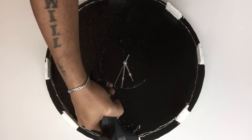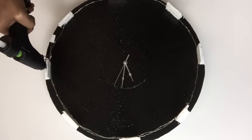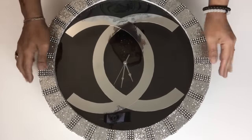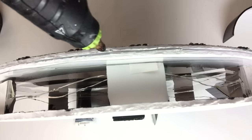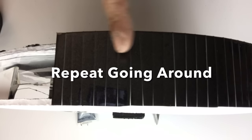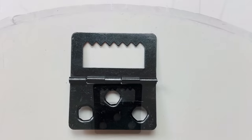Before gluing on the outside trimming, I glued on the lid. Here I'm demonstrating how I glued on the outside trimming. To hang the clock, I used the same hook that came with the poster frame.